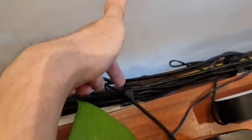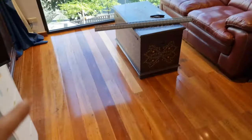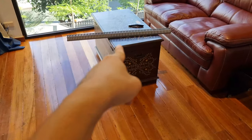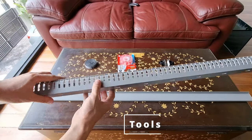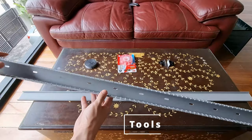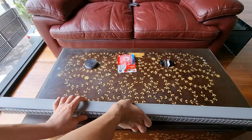Instead of using maybe 12 adhesive ties or velcro straps, I can bring it down to just one long cable organizer. We only need four things today. First: a meter-long plastic cable organizer — I got this off Shopee for 170 pesos, though I had to buy two due to the minimum order.